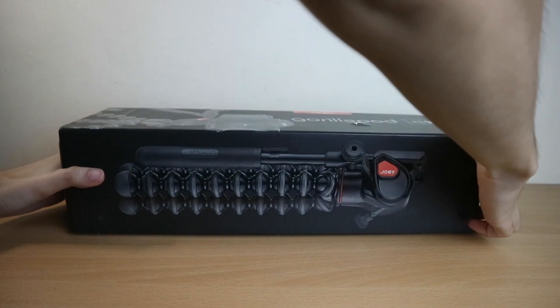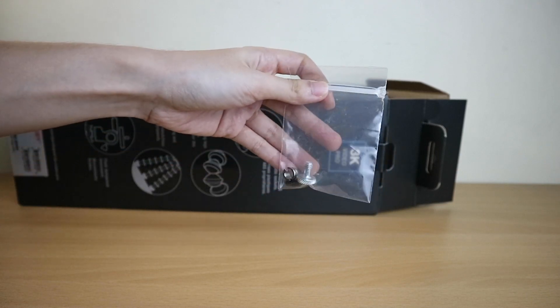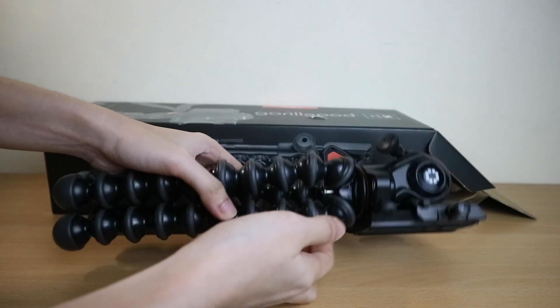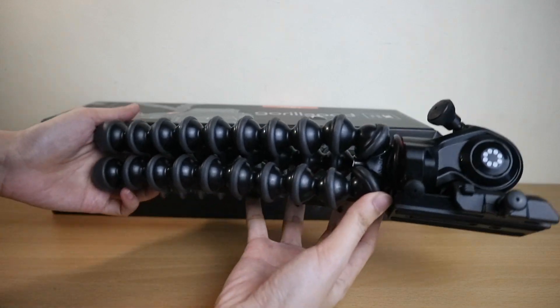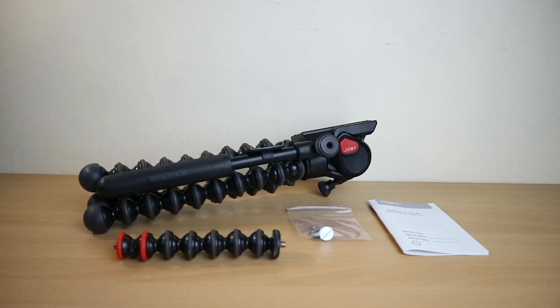Opening the box, you have the manuals and instructions, quarter-inch and three-eighths-inch screws, the Joby GorillaPod 3K Video Pro, and an additional gorilla pod arm. That's basically what's in the box. Now let's talk about the key features of this gorilla pod.